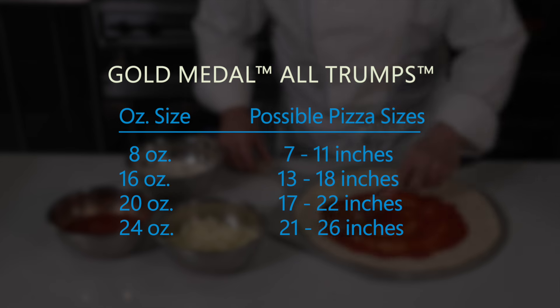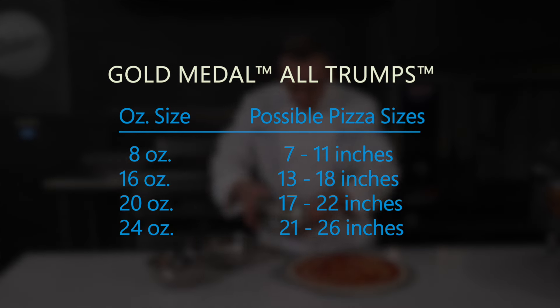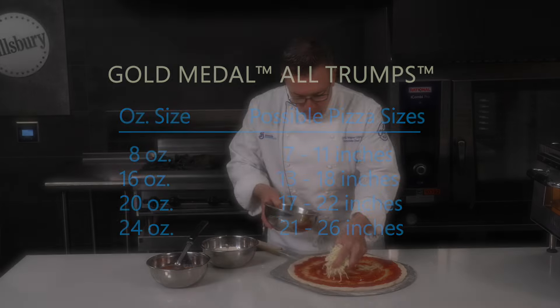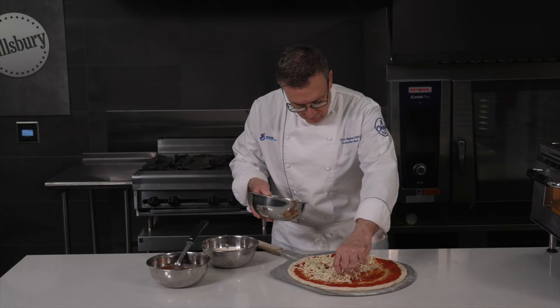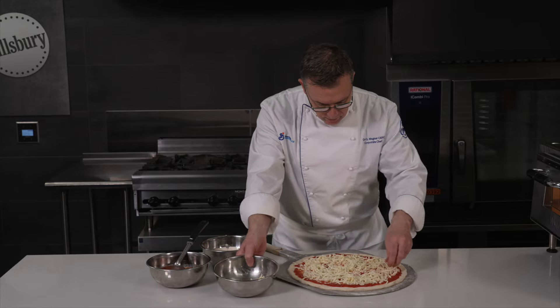The dough balls can be stretched in a variety of sizes to fit your needs. The product has excellent jump in the oven. The bone, or end crust, of the pizza has great definition with uniform bake and consistent caramelization.